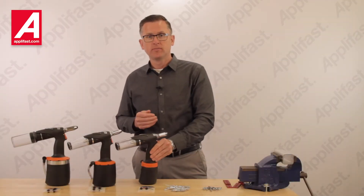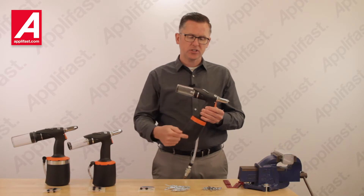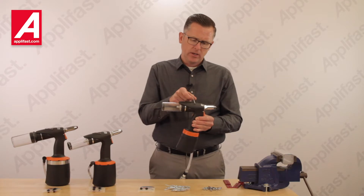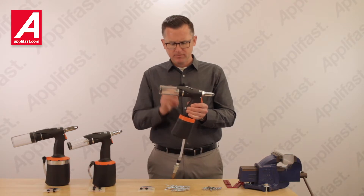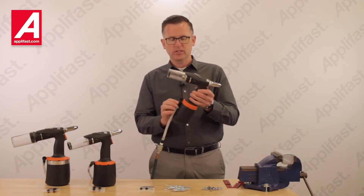The AirPower Series tools share unique features and benefits. While of a metal construction, each tool has a composite cover to prevent marring your finished surfaces. A suspension bail is included for workstation environments. Each tool has a mandrel collection system and a 360-degree swiveling air inlet hose with a slide start valve.